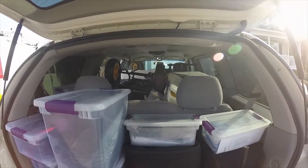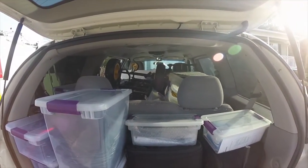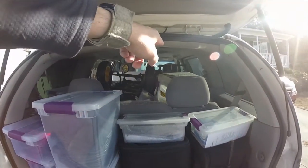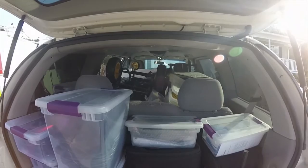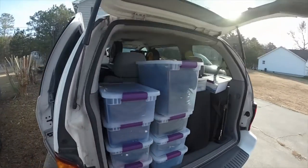If I want to put my Technics 1200s in there, I've got to put them in the passenger seat or take the DDJ-SX out and rearrange. So, because it is getting so snug...